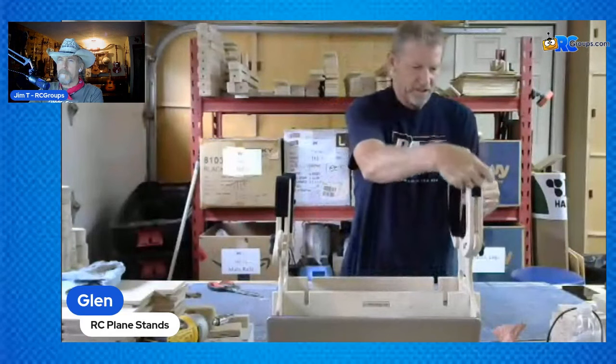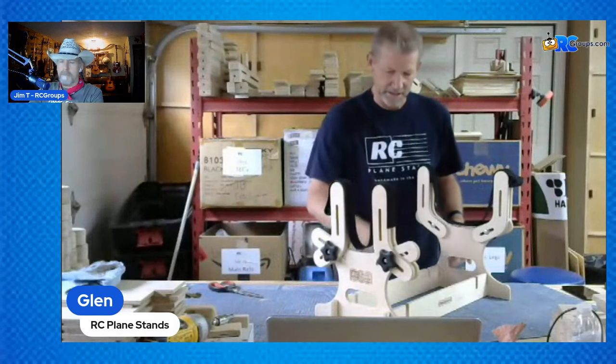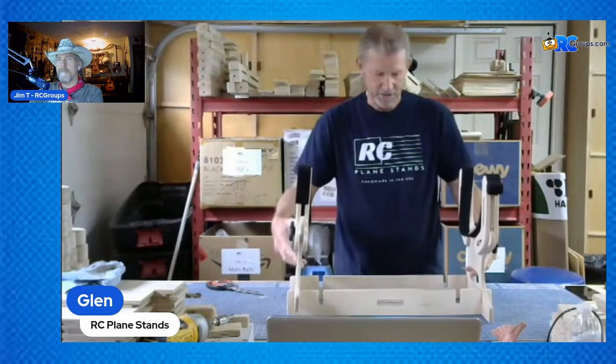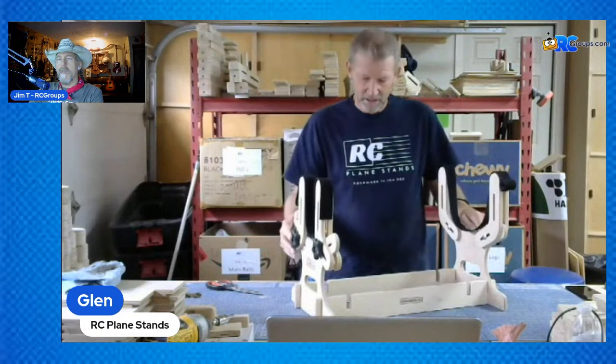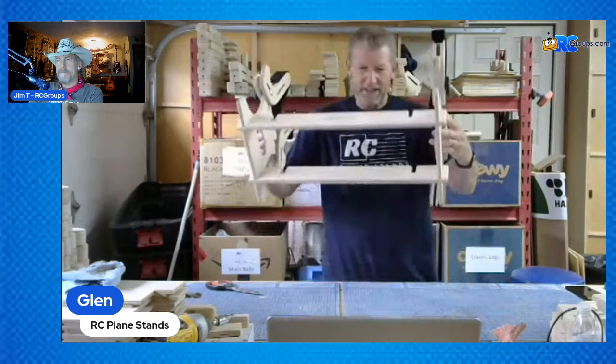When you put your fuselage in there, nothing touches the wood — it kind of just hangs there. When you pick this up, the tolerances are pretty tight but they're not perfect — the rails will fall out if you lift it. I had too many issues with very tight tolerances in different environments. So if you just squeeze it together when you pick it up, the rails stay on fine.